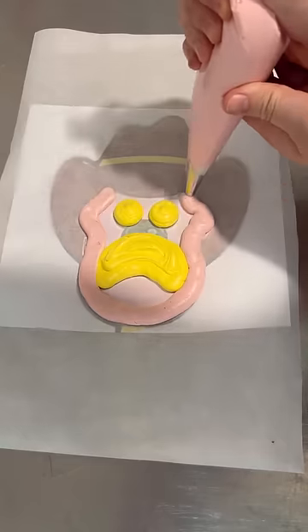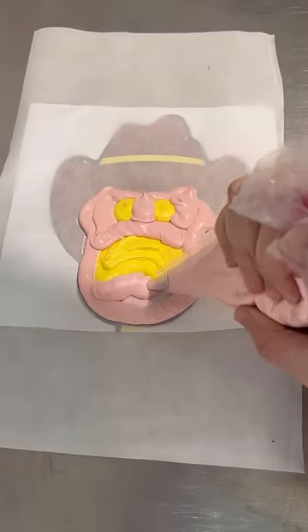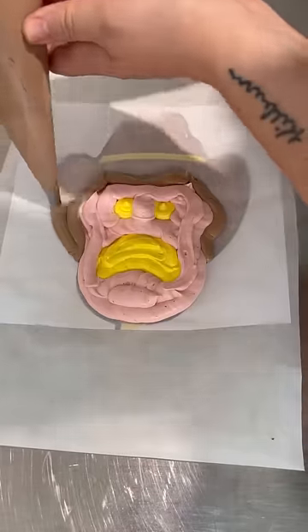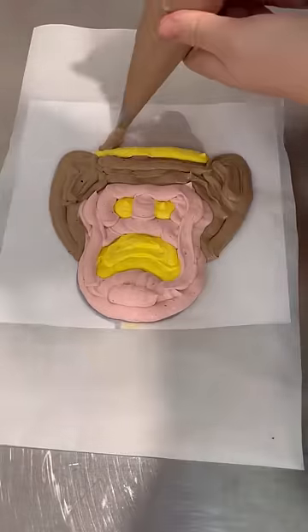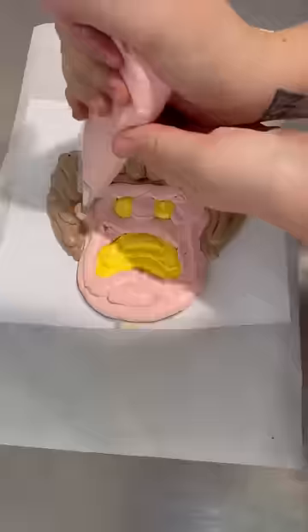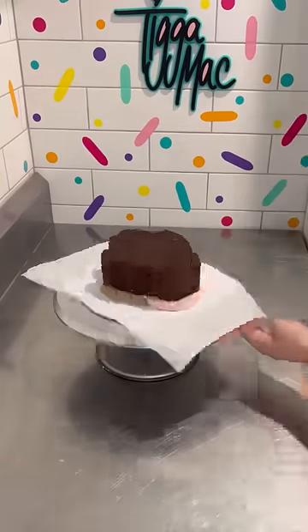But what I was talking about was the method and steps used, which I thought were different to a buttercream transfer. So instead of piping the design on the baking paper, freezing that design and then flipping the design onto an already decorated cake, the Tigger Mac flip hack is where you pipe the design onto the baking paper and then you squash your cake onto that design like I've done in this video.